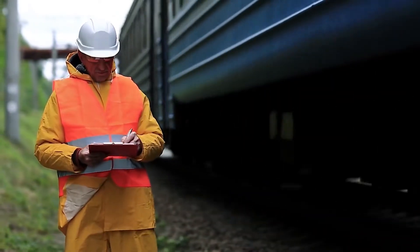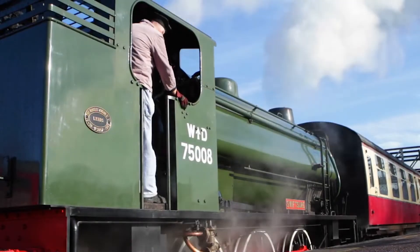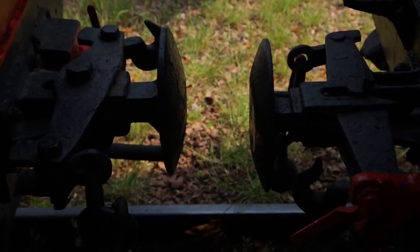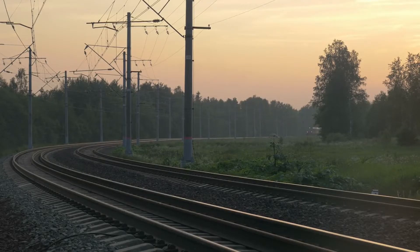One locomotive takes the lead and it's known as the master locomotive — think of it as the captain of the team. The engineer sits in the cab of the master locomotive and controls the entire consist. They're like the maestro directing the symphony. But how do they communicate? Well, through electrical and pneumatic systems, of course.